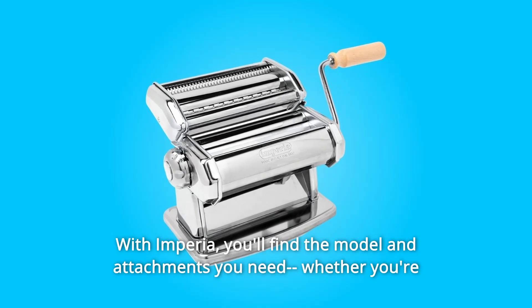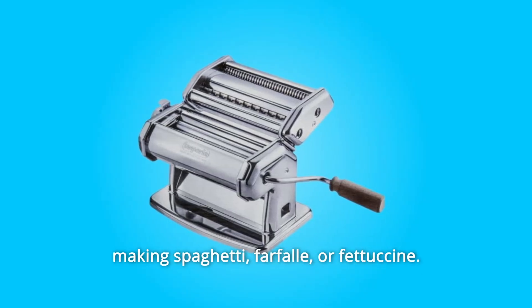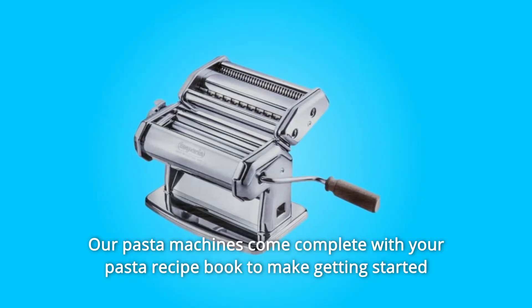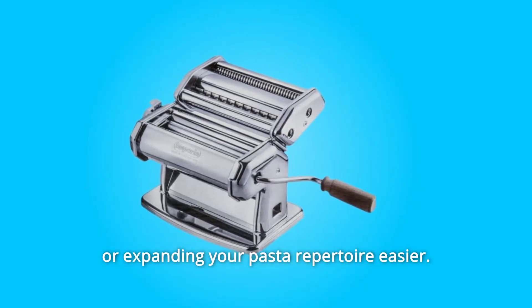With Imperia, you'll find the model and attachments you need, whether you're making spaghetti, farfalle, or fettuccine. Our pasta machines come complete with your pasta recipe book to make getting started or expanding your pasta repertoire easier.